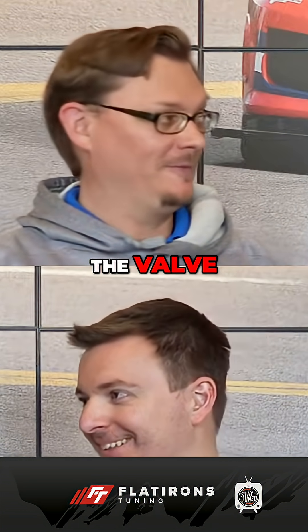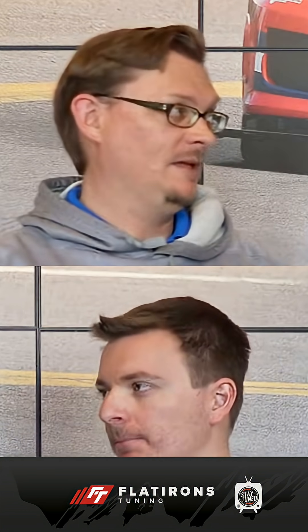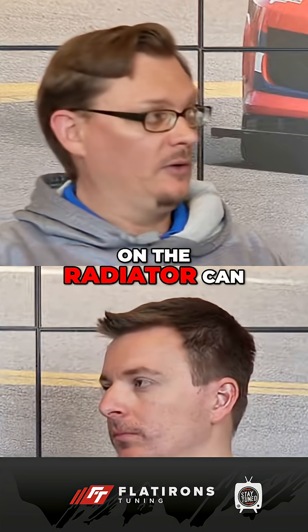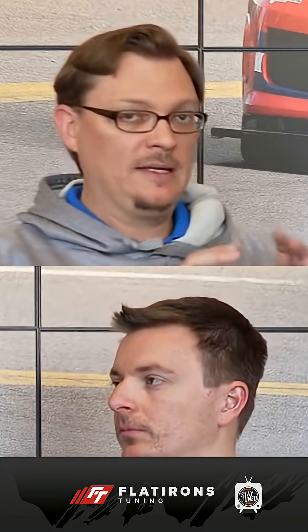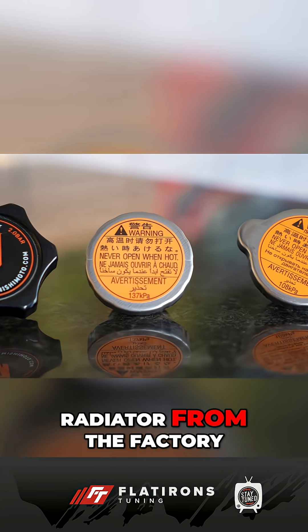The valve. One has one valve, one has two valves, but they look almost identical. The difference is that the one-way cap that's supposed to be on the radiator can only open to release pressure. That's it. Once it closes back down after it's released the pressure, its job is done. That is the brown cap that's on the radiator from the factory.